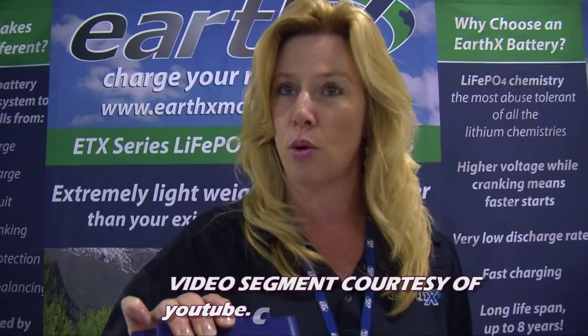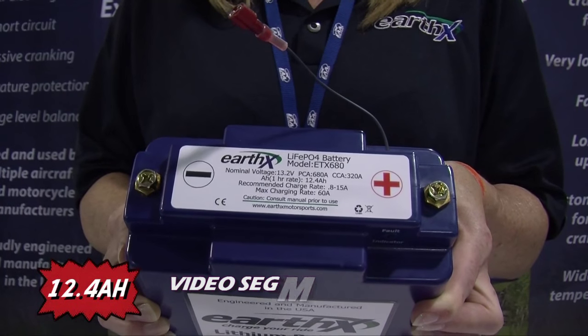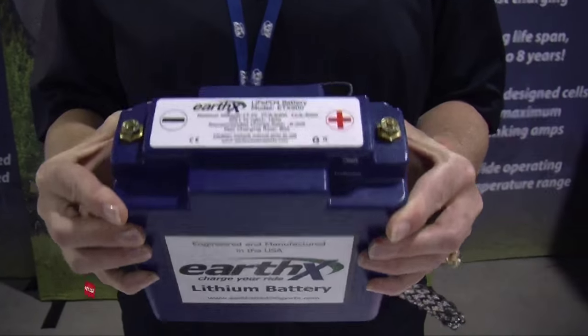How you pick a lithium battery is very different from how you pick a lead acid for your aircraft. The first thing you've got to match is your alternator size. This ETX 680 is designed for a 60-amp alternator or smaller. The ETX 900 is for an 80-amp alternator or smaller. This ETX 1200 is designed for a 120-amp alternator or smaller. The second thing is capacity. This model has 12.4 amp hours, extremely similar to the PC 680 which is 12.3. The ETX 900 is a 16 amp-hour battery with 900 cranking amps.